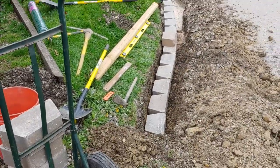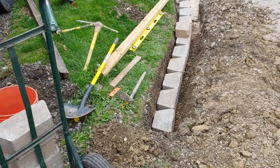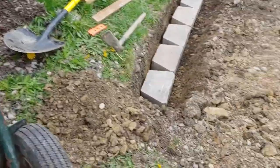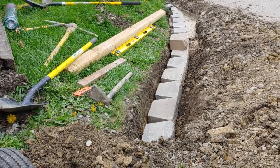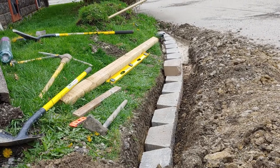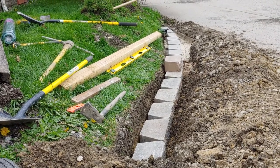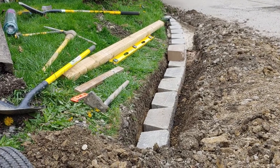Alright guys, welcome back. Doing a retaining wall today at mom's house. It's gonna be about two feet tall and I have a geogrid that runs from here to here. Didn't exactly do the base like I really should have, but it'll work. And then the bricks we're using — after we get to the level here — we're gonna start using this other style.